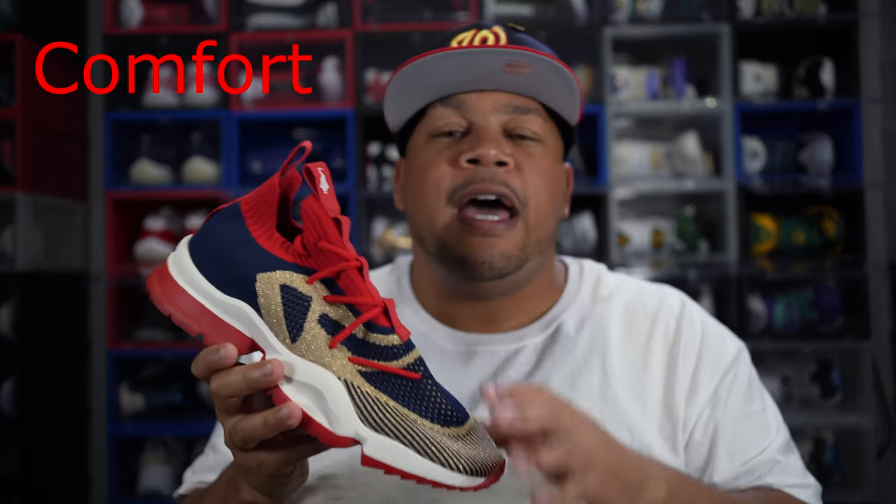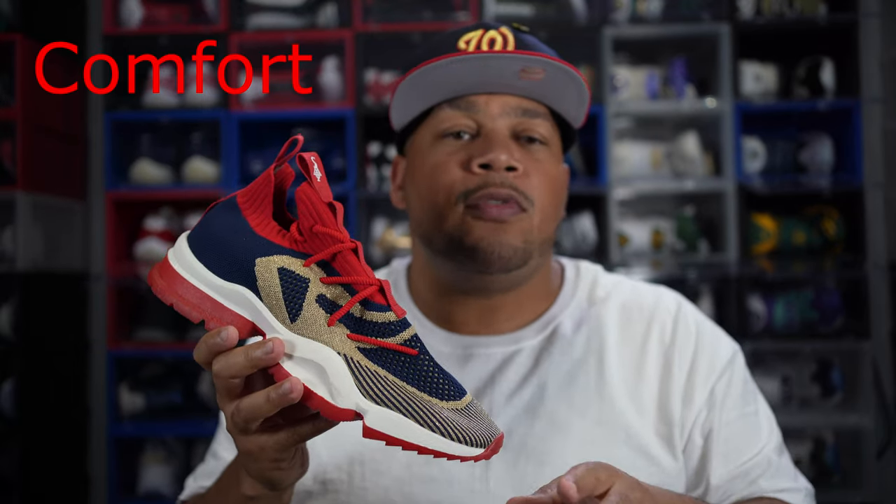As far as comfort goes, I just want to throw that in — it's pretty comfortable. It's not Ultra Boost comfortable, but it's a slight step down. You can definitely get a good five to eight hours wearing this shoe without your feet complaining, unlike Jordans where after two or three hours your dogs are telling you to sit down.